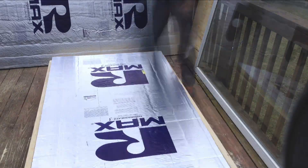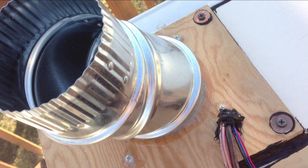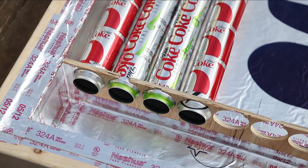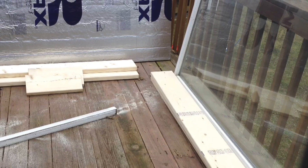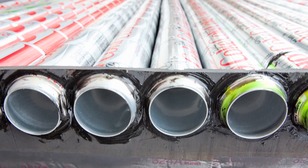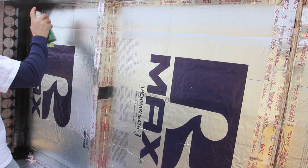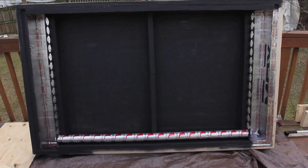I built an insulated box to house the columns and hold in the heat. A computer fan pulls air through the columns and back out the other side. I was even able to get a recycled sliding glass door for the top of my heat collector. By spraying the cans and the interior of the box matte black, they'll absorb the sun's rays just like asphalt on a hot summer day.